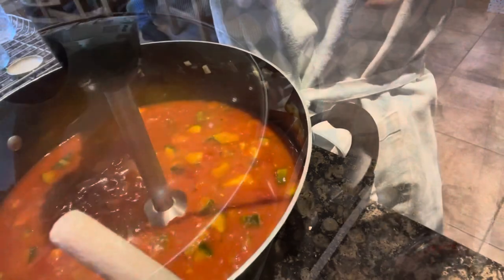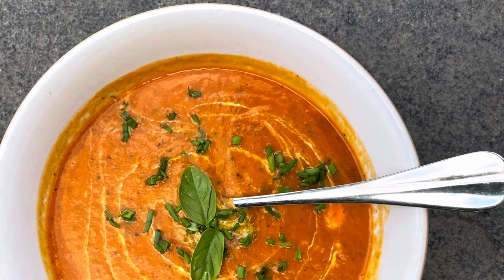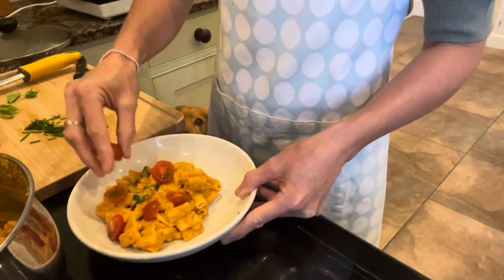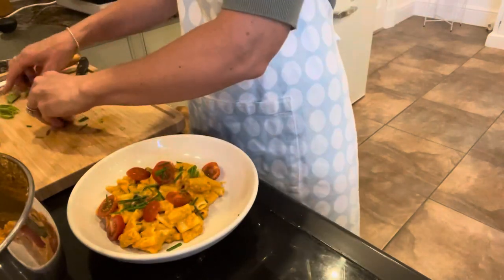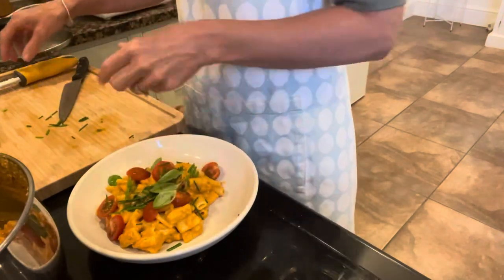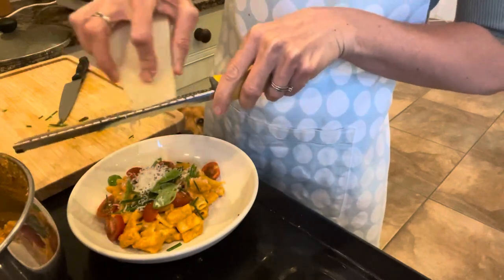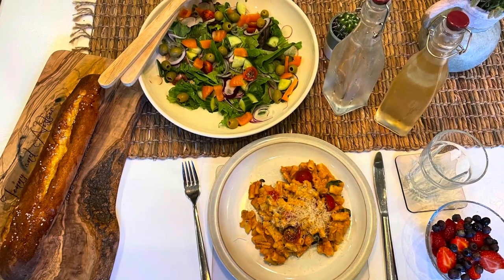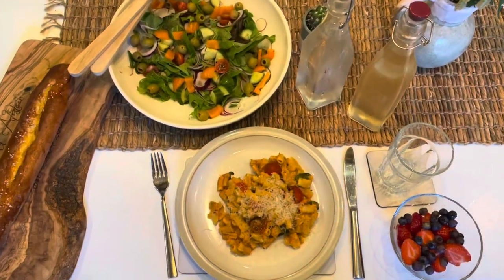Once the vegetables are cooked, simply use a stick blender to blend until smooth. Serve the soup with a splash of cream and some herbs on top, or alternatively add some mushrooms, fresh tomatoes, and olives and serve with any type of pasta for a really quick and easy midweek dinner. It's also very low in calories — you can add cream cheese if you want it even creamier, but the addition of the courgettes to the tomatoes already makes it really, really creamy.